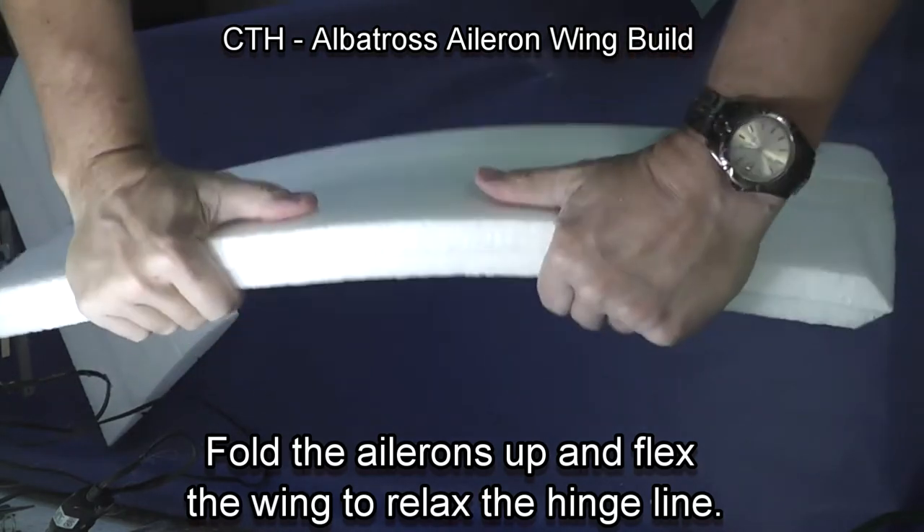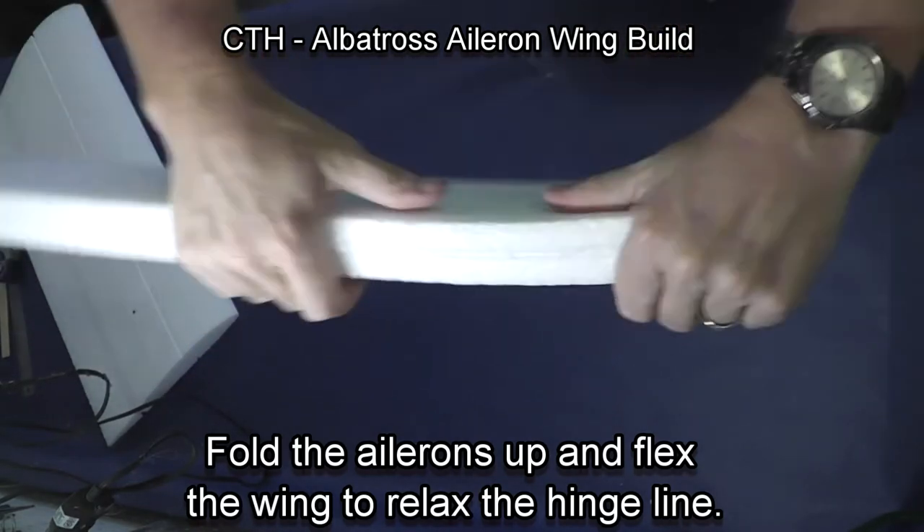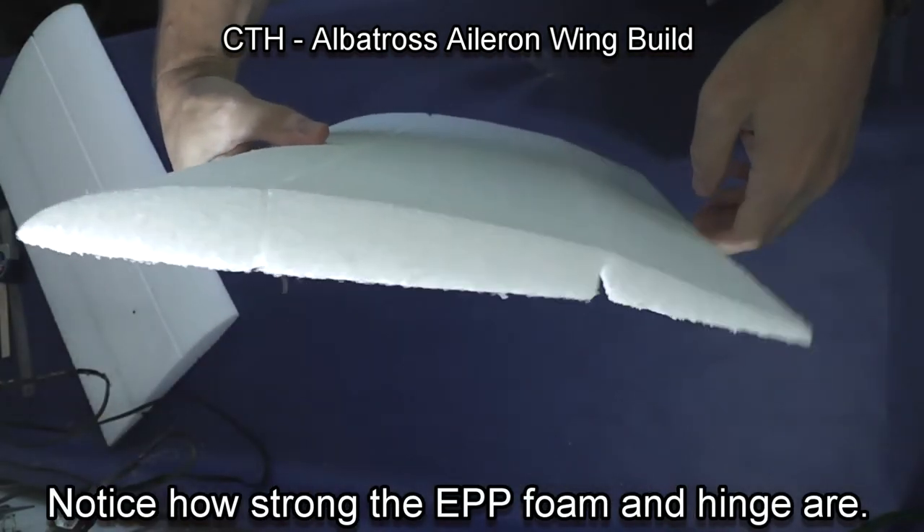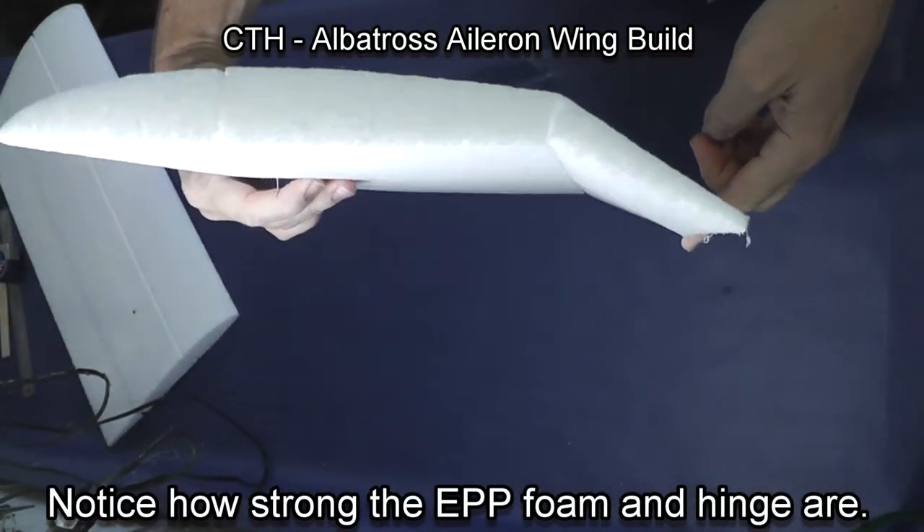Start by folding the aileron back over the wing and flexing the wing to relax the hinge line so that it moves freely. Notice how strong the EPP foam and hinge line are.